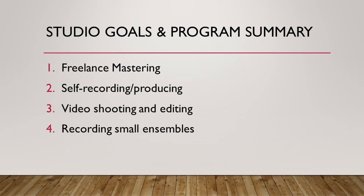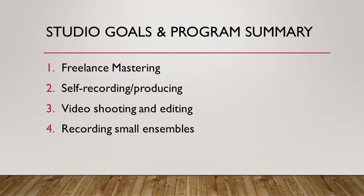The first thing I want to talk about are my studio goals and a summary of my program. I have four main things that I hope to do in this studio: freelance mastering, self-recording and producing, YouTube channel content — so I want a good space for shooting and editing video — and finally, recording small ensembles, although that is a somewhat lower priority.